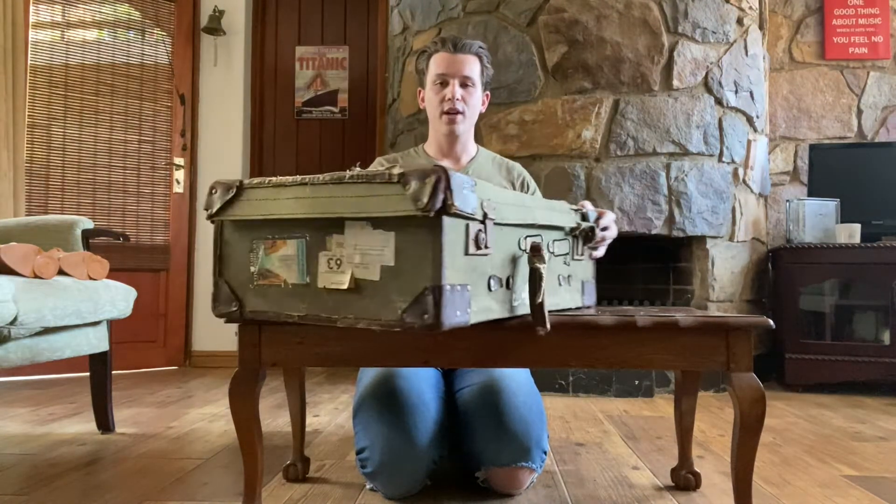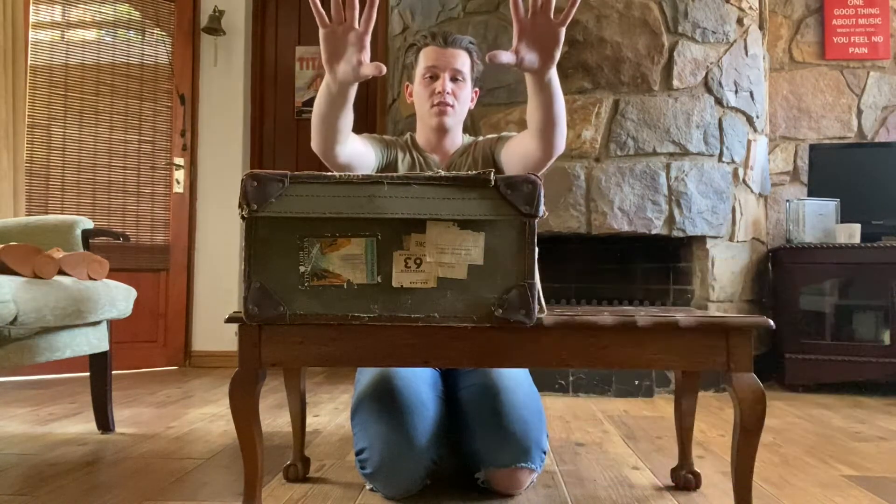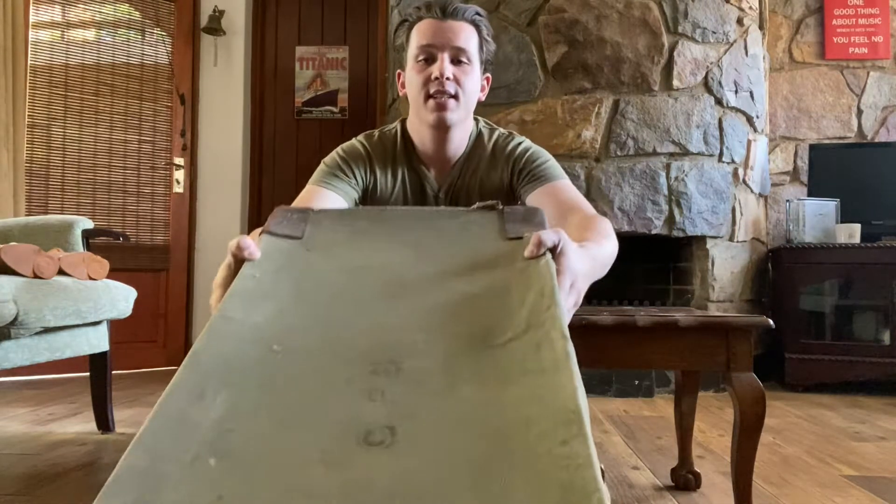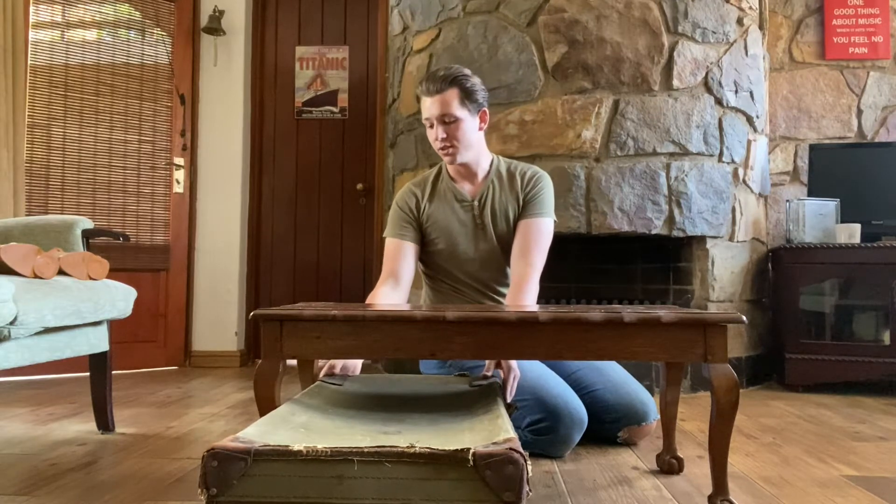We're going to face the story-like end of the suitcase toward the entrance of the lounge where people would walk in and see it. We're going to place it underneath the table running vertical instead of horizontal, just underneath the table. You want to place the end of the suitcase at the end of the table so that it doesn't look odd — it looks like it's been placed and it's part of the table.